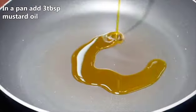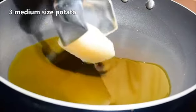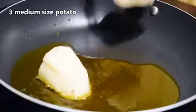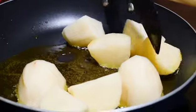Put three tablespoons of mustard oil in the pan. Now add three medium-sized chopped potatoes and fry till they turn brown.